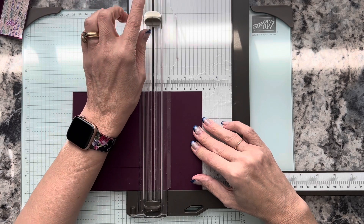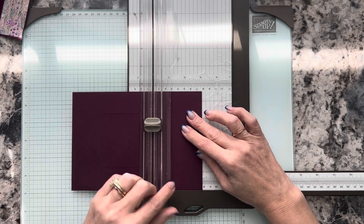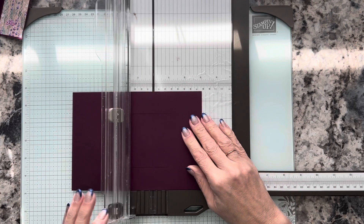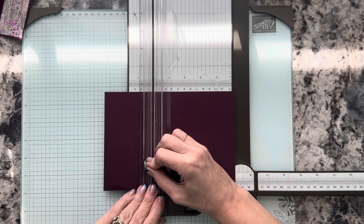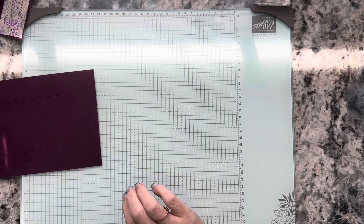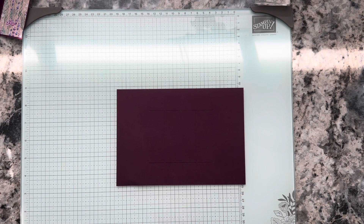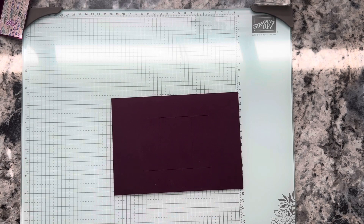We're going to use our scorer and we want to score between the cut lines. On the three-inch mark I just want to score between those cut lines. Then I'm going to move it to the five-inch mark and do the same thing — score between those cut lines. That's got our cardstock all prepared and ready to go. Now we want to do some creasing on this just to get it ready. I find it's easier to go ahead and do the creasing and then start attaching the designer series paper.